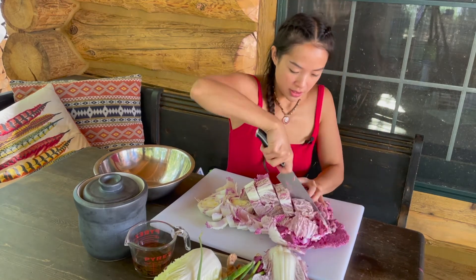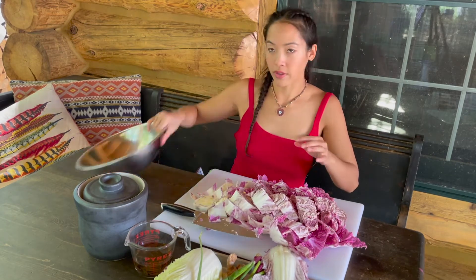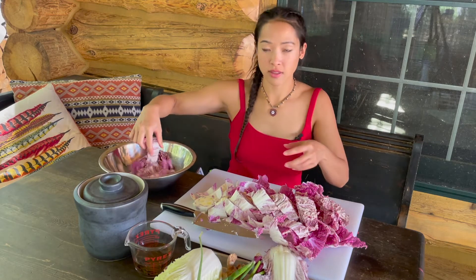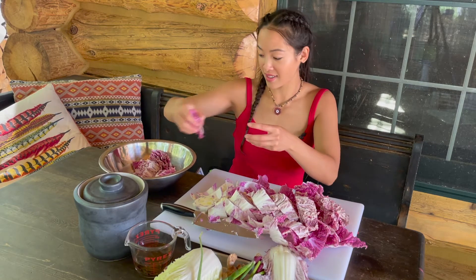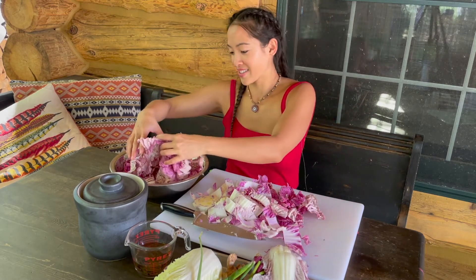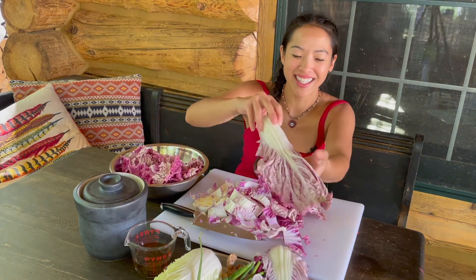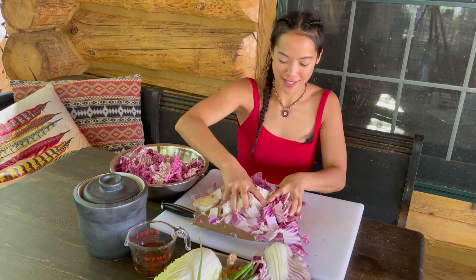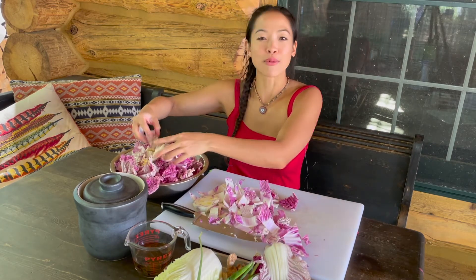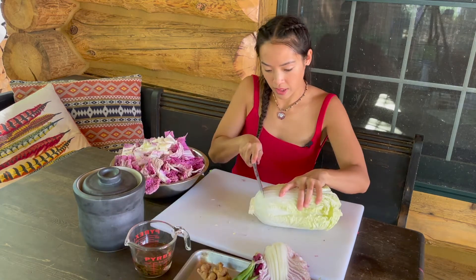I'm just going to cut it in half again and throw it all in this bowl. If you think it's too big, it's really not — it's going to wilt down. In traditional kimchi the leaves are sometimes packed in whole, rubbed with a red pepper paste. The method I'm using is going to be a little different than the traditional halmoni style, but it's still going to be fermenting.